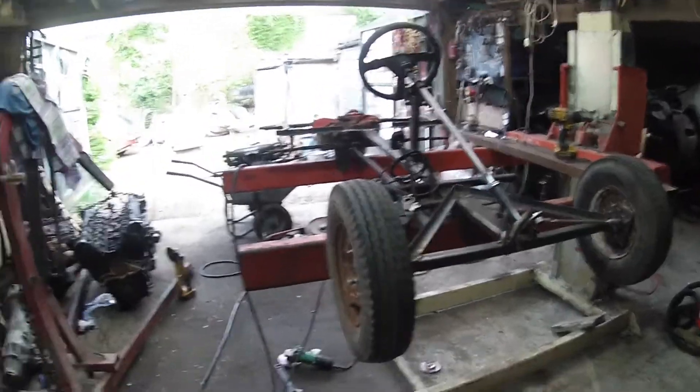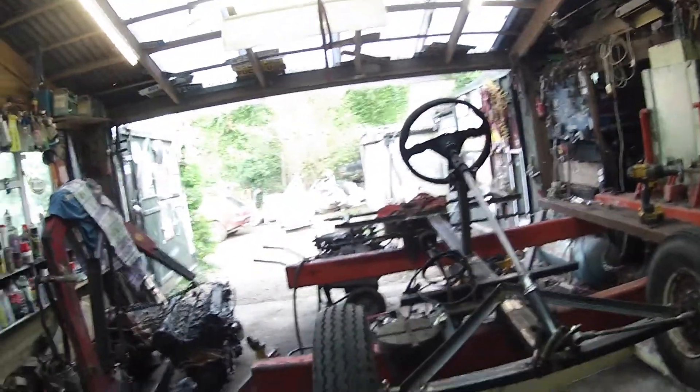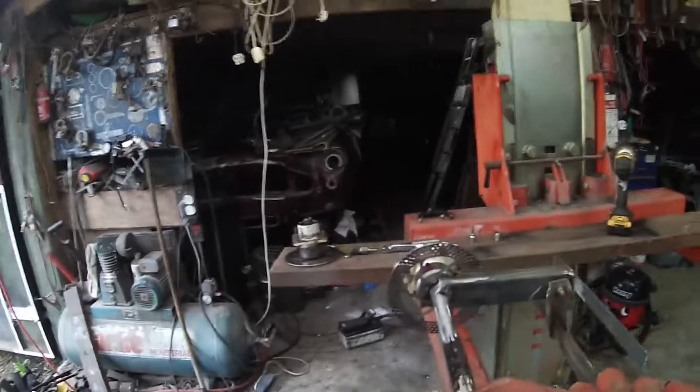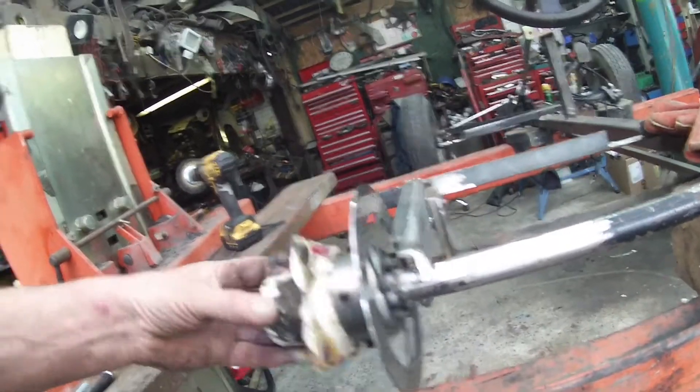Hi guys, it's the Ed Shed and we're back in the Shed and we're on the Soapbox. Now, interestingly enough, the idea has come on pretty good. As you can see here, there's my rear discs.